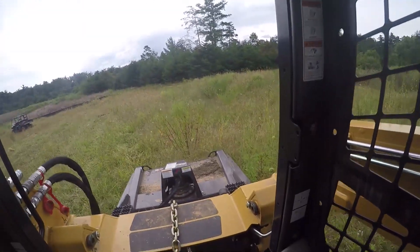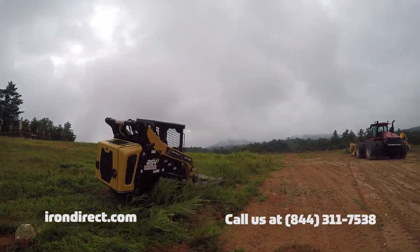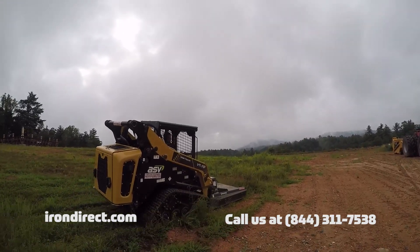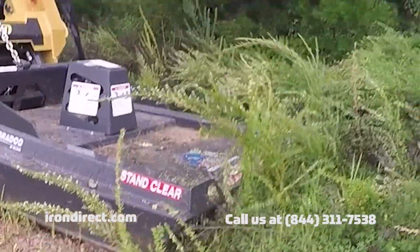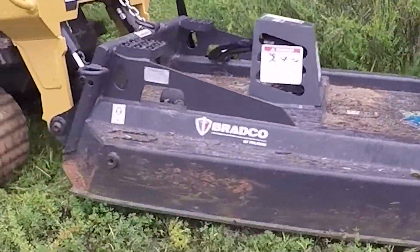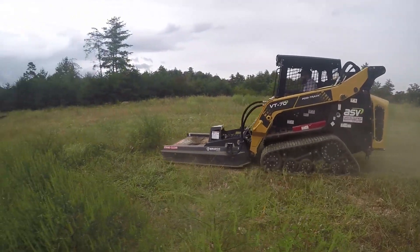If you're just clearing land and not planning to use the end product as a mulching material, this product is perfect for you. The family of Ground Shark brush cutters are available in standard and extreme duty classes, for both standard and high flow machines, with a variety of cutting widths from 60 inches to 78 inches wide.